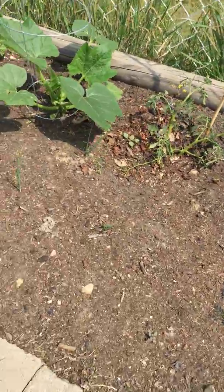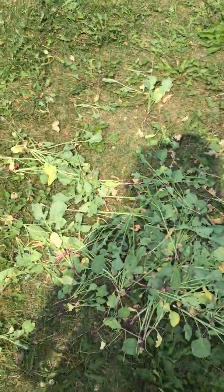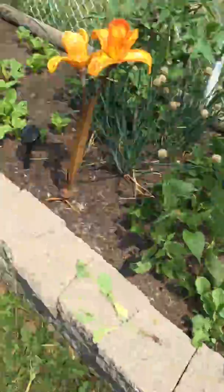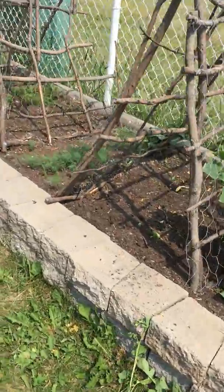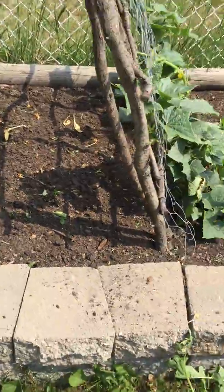Beets — got to put something in there, maybe some more lettuce or radishes. Yanked out a whole bunch — I plant stuff way too close and I have to change that. There's another whole whack of radishes that came out of here — not one came up. So I'm going to replant but space them.